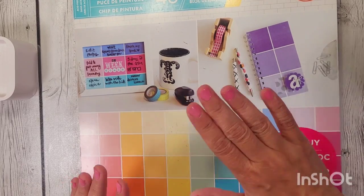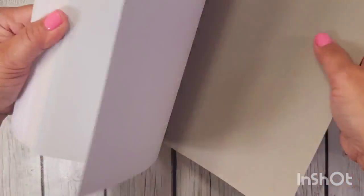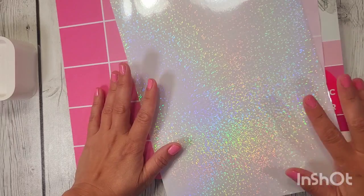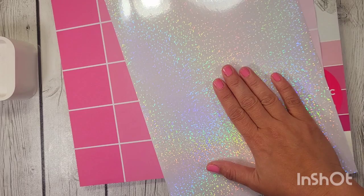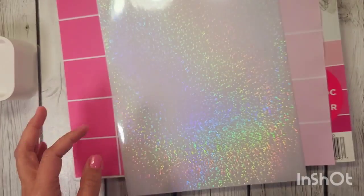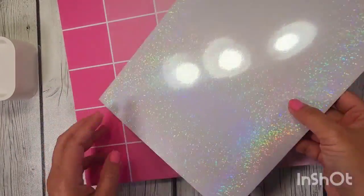I have a quick tip for you. This is just a regular piece of colored cardstock — you can choose whatever you want, but I got this from Michael's in 2016. And this is what makes it amazing: this is iridescent paper from Amazon. I'm going to put a link in the description box below, because this is a game changer. It's a 72-set, and you can make anything and everything iridescent and holographic.